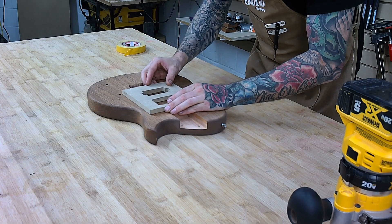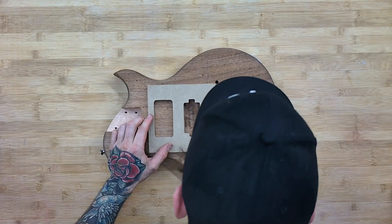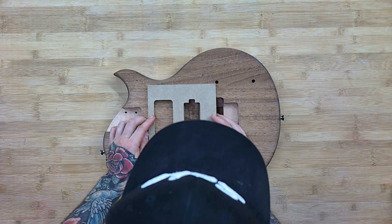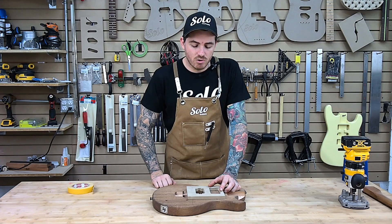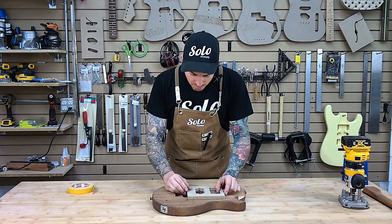I'm going to leave this a little bit half and half between the two lines. You can see that a P90 is slightly thinner than the actual humbucker route. We're going to even it out from side to side, which is still going to leave us enough screw space to actually get a good hold with our pickup ring.